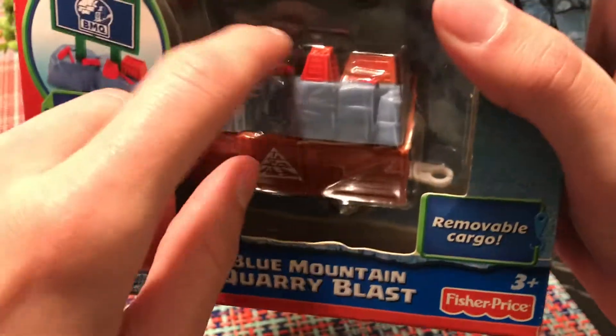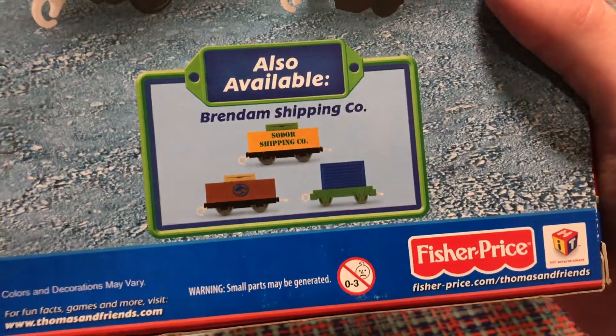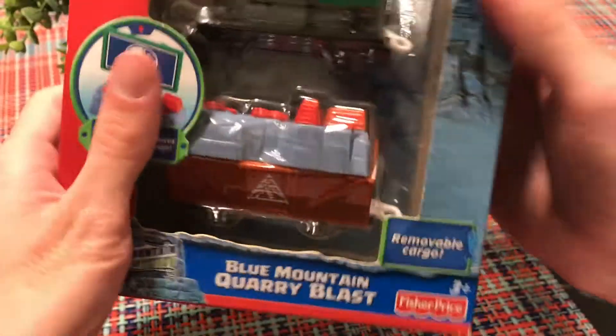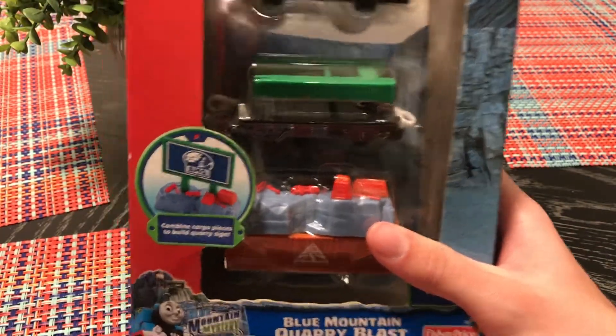One of the cars is meant to carry something to mix with dynamite. On the back of the box, if you want to get other car packs, you can also get the Brenda Shipping Co. I actually found this for a pretty cheap price on eBay — $12 plus $6 for shipping back in November 2020. That was a steal!